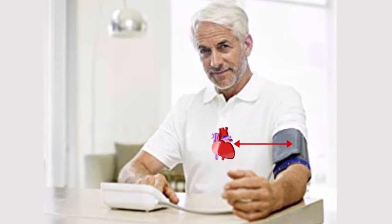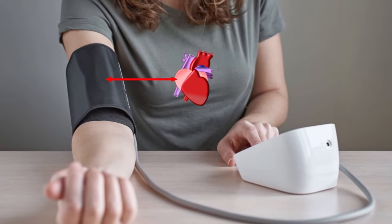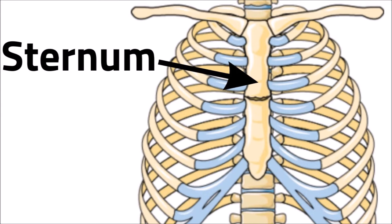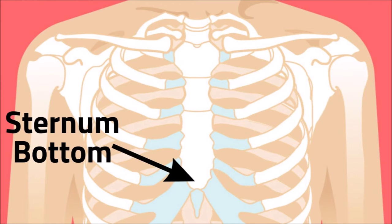That correct level is when the cuff is at the same height as the right atrium of your heart, which is the midpoint of your sternum. The sternum starts where your clavicles meet in the middle and runs down to the bottom where your rib cage turns up and meets.